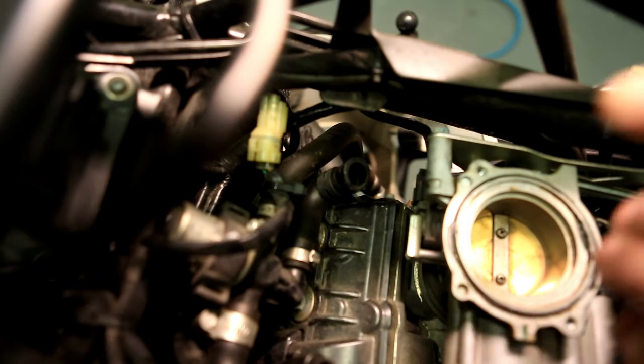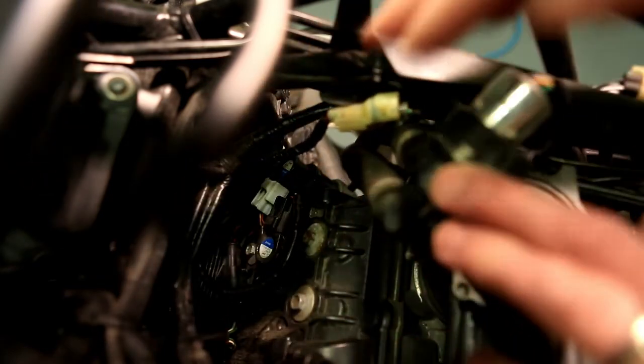On the front cylinder, to access the two plugs you need to take the SLS valve, get a cable tie around it, and tie it to the frame so it's out of the way.